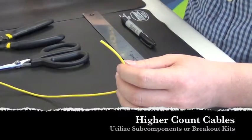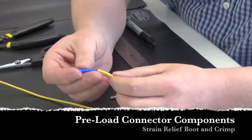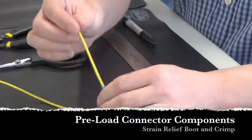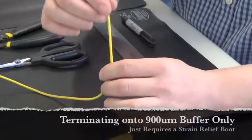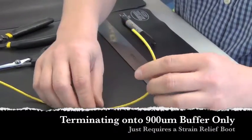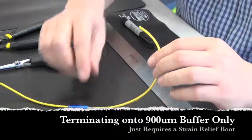What we're going to do is load the components on and prep the cable, get it ready for termination. The first thing we do is load on the boot and the crimp sleeve. Do that beforehand — it makes it much easier than prepping the cable and then trying to put it on after the fact.